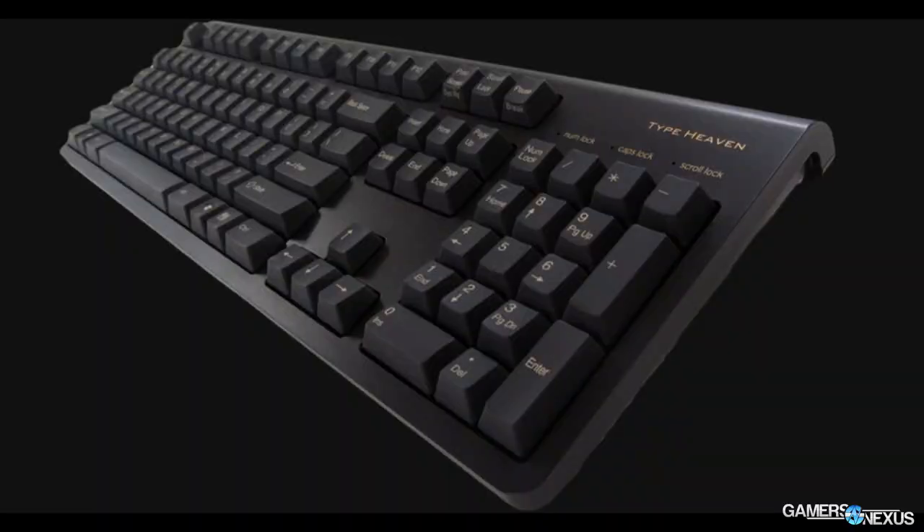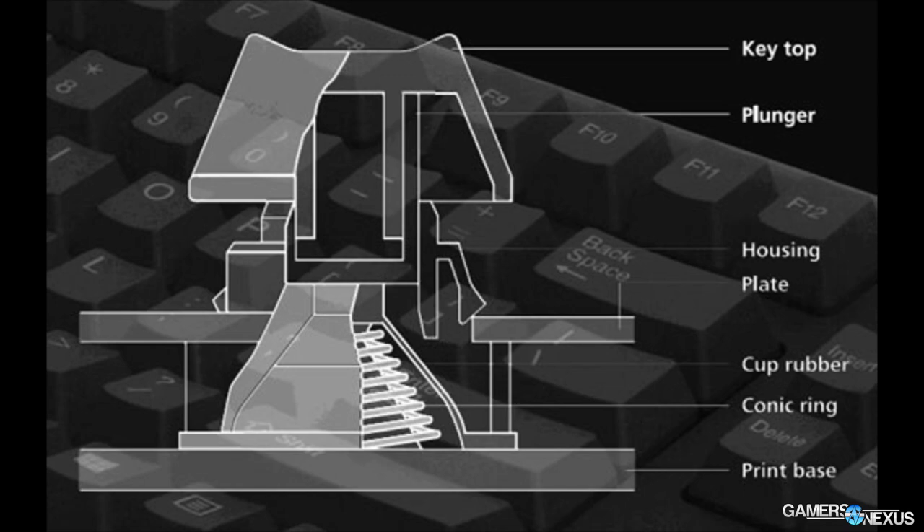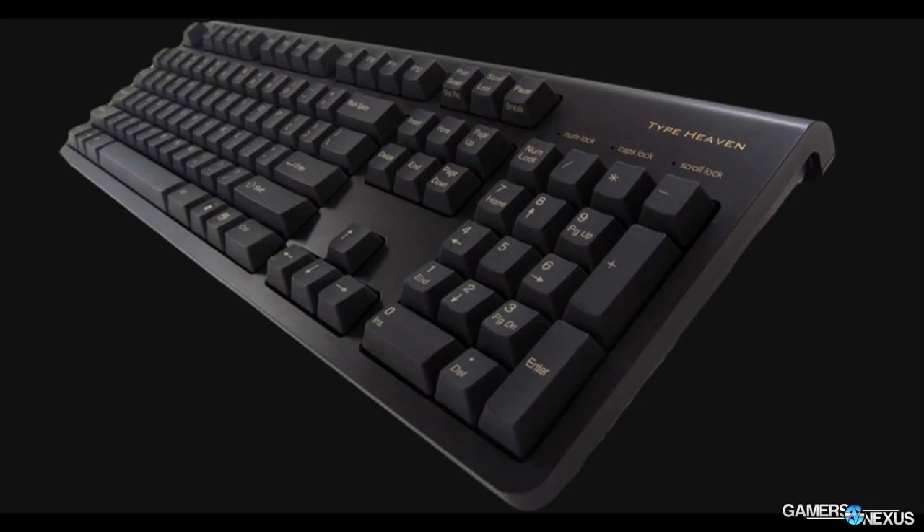Moving up to the $155 high-end keyboards, we have the Topre Type Heaven, which uses a Topre switch — that's what you see on the screen right here. It combines rubber domes and springs to create a tactile switch that's somewhat quiet. The rubber dome helps ensure more silence, so it's not as clicky as MX Blues or Buckling Springs, but it still has that tactile feel. The Topre Type Heaven is expensive because the switches are in high demand and aren't produced en masse the way Cherry or Kailh are.